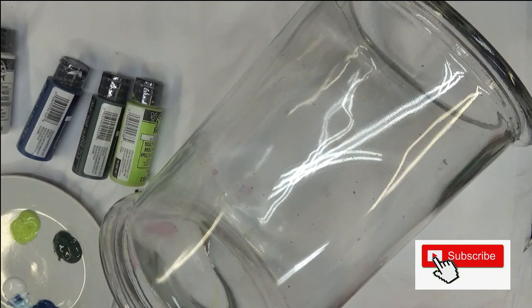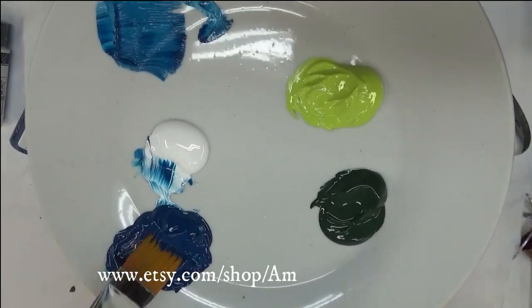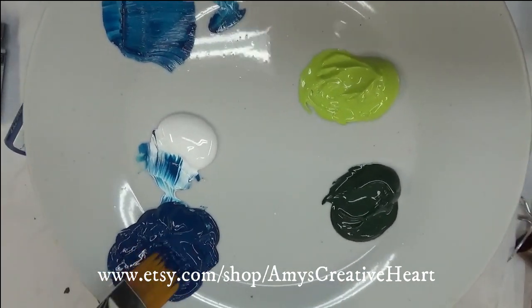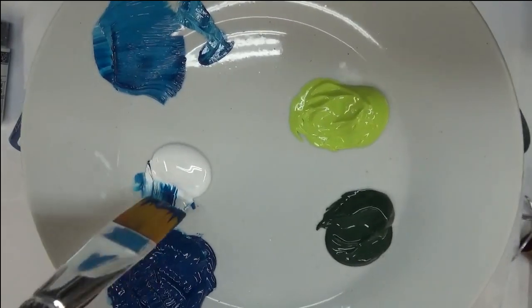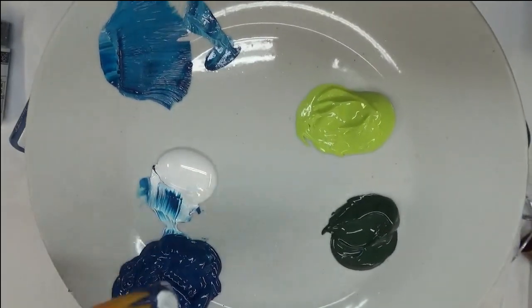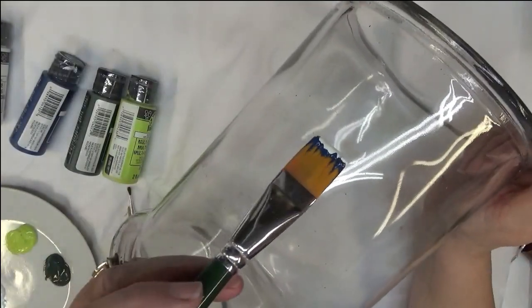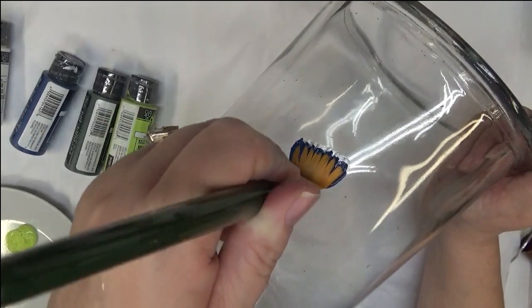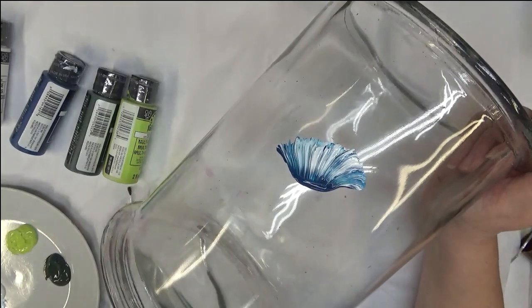Alright, so let's get started. For this video, I am loading this brush really well with the Cerulean Blue, and then I'm going to just dip it into the white. I'm spreading these out and coming back down.